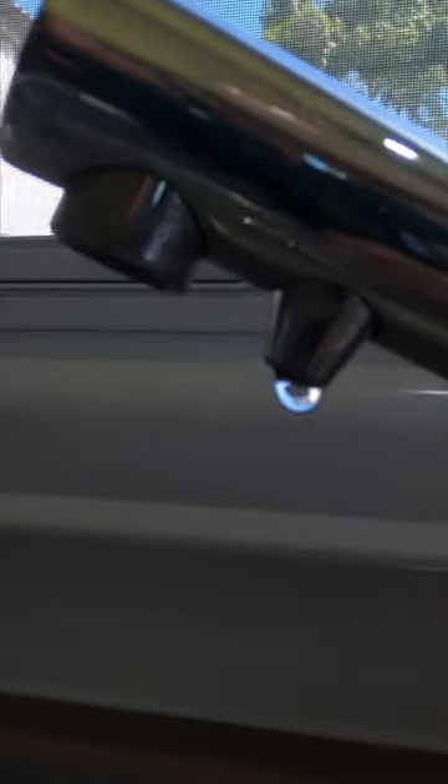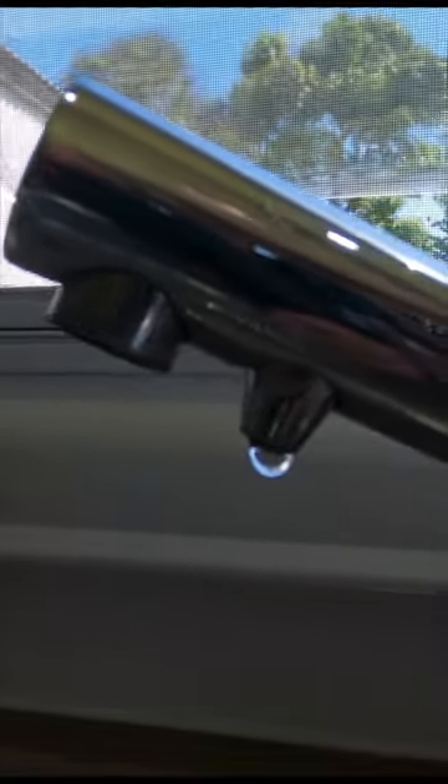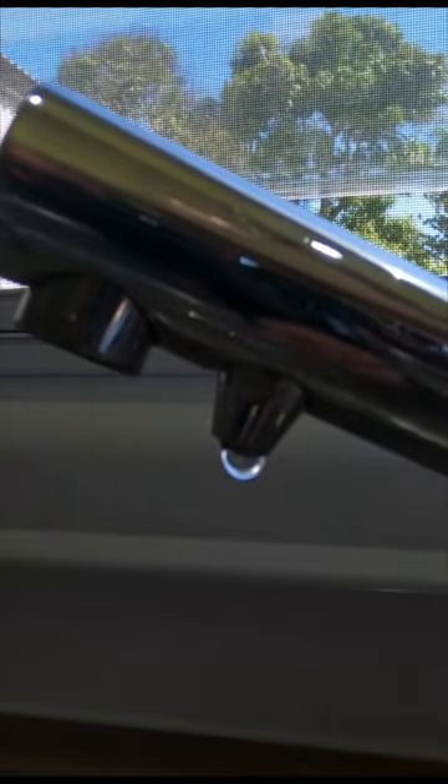G'day everyone. I thought I'd do a quick video on how to fix a Kamek three-way mixer tap. I'm just going to show you how to stop it dripping. I've spoken to Kamek and they've told me what to do.